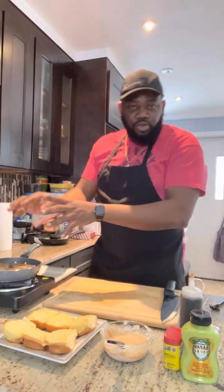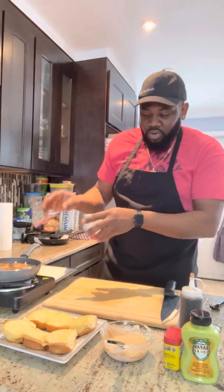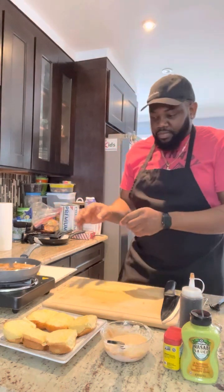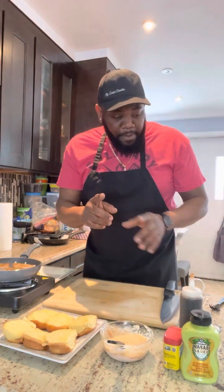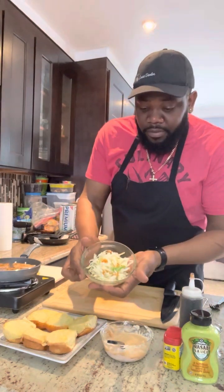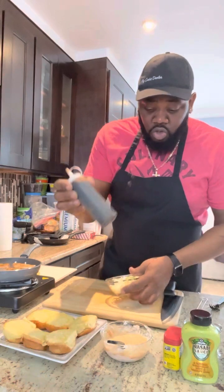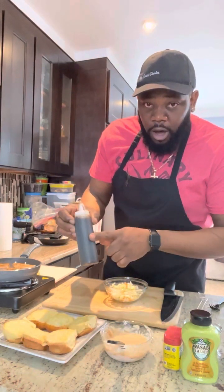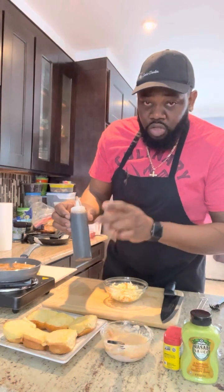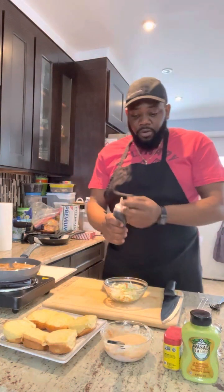Check on the tuna. I eat my tuna medium — some people eat it medium rare, rare, or blue — but I like mine medium. Before we set up the bread, we're going to have some cabbage slaw with some tuna sauce. The tuna sauce is made from teriyaki, sweet chili, soy, lemon juice, ginger, and fresh garlic. This is what I made before.